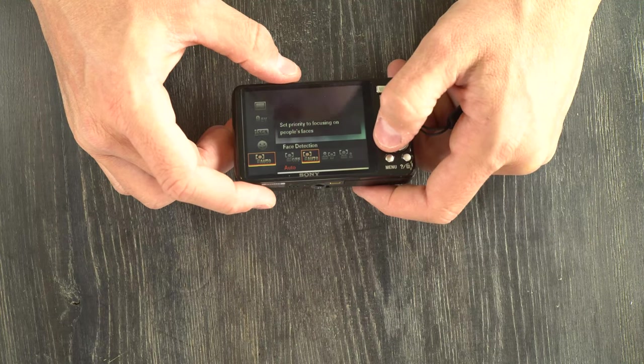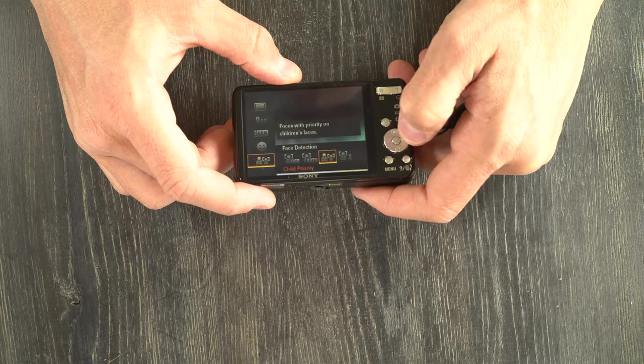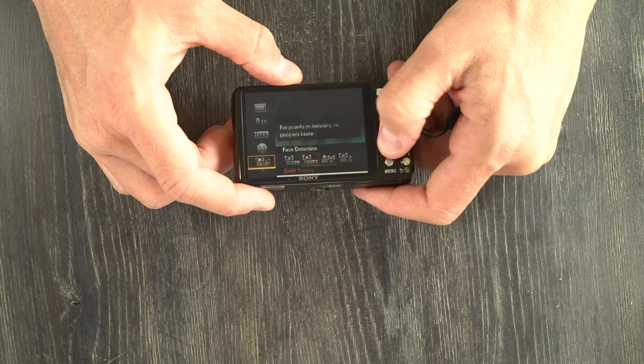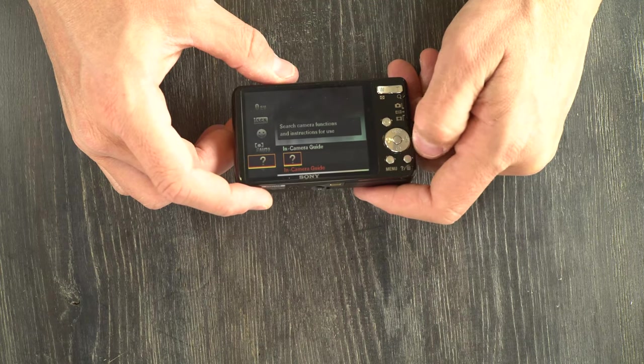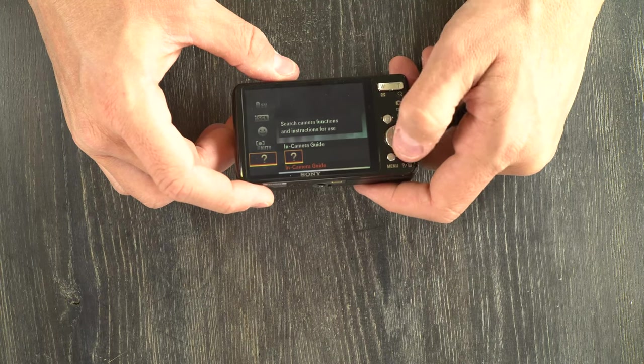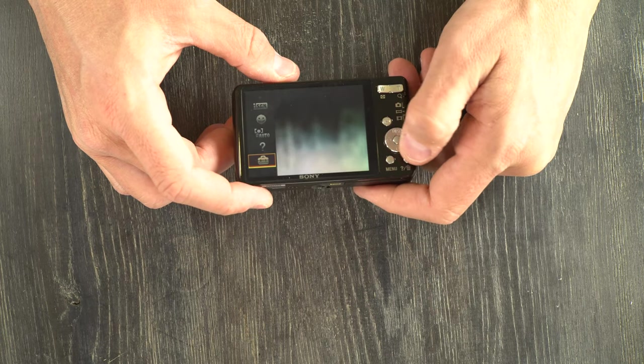Here we have your face detection — off, automatic, focus with priority on children's faces, and focus with priority on adults' faces. Here we have your in-camera guide, which will give you tips on how to use the camera.